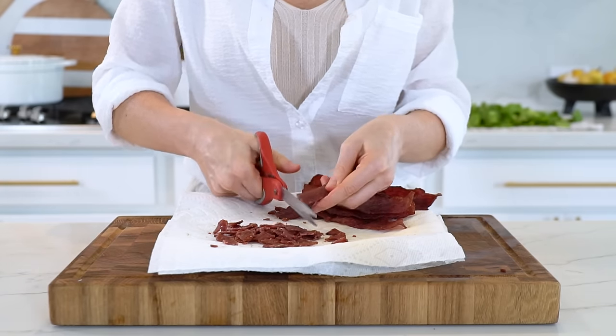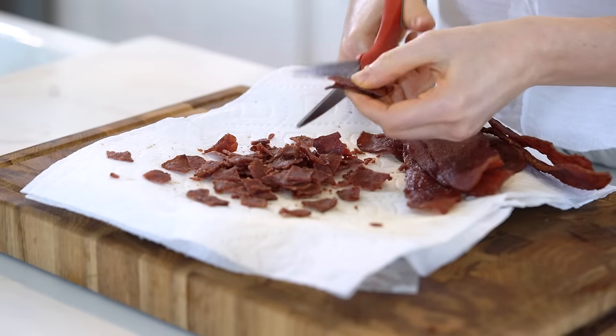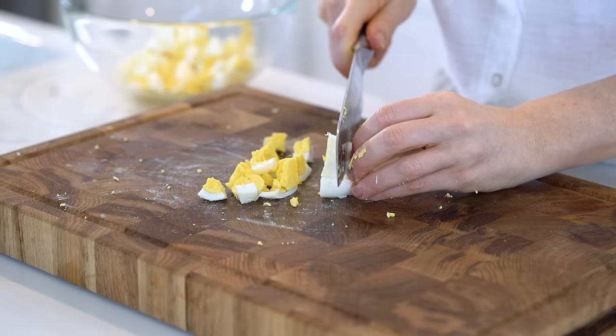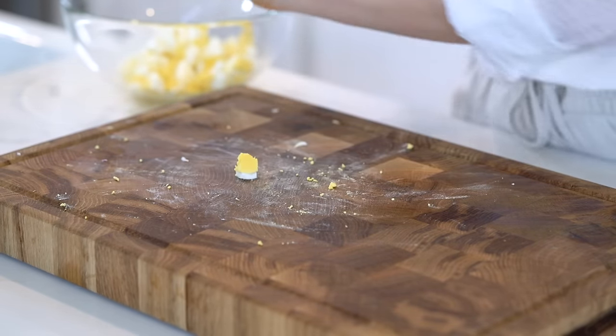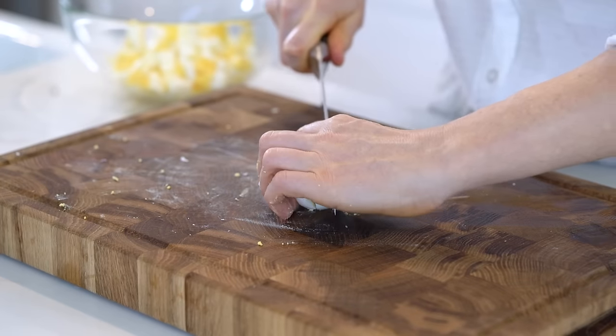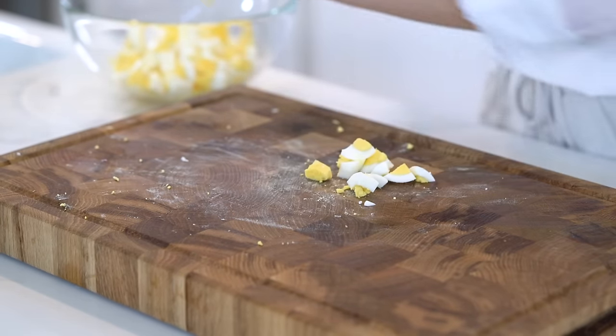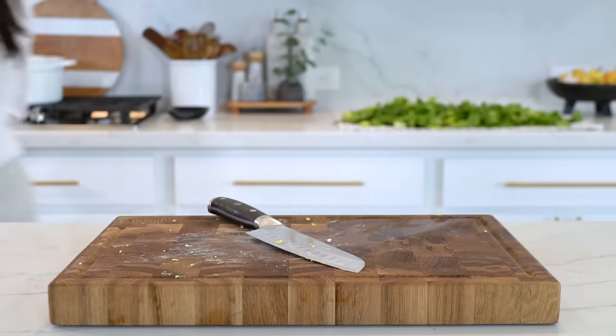I just use my regular scissors to cut the bacon. Don't forget to chop up the boiled eggs as well — I like for them to be a little chunky, so I'm going to use a knife instead of a fork. Now that we've prepped everything that needs to be cooked, while those things are cooling off, let's prep all of our veggies and the homemade ranch dressing.